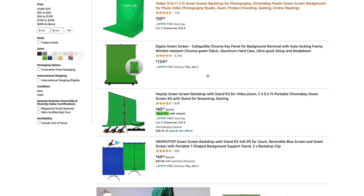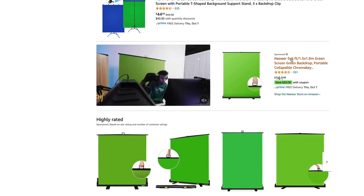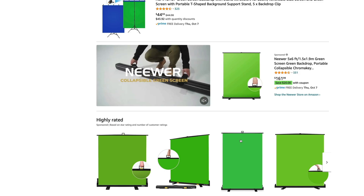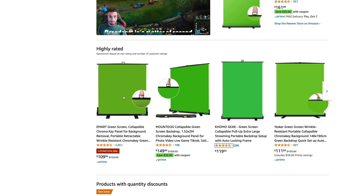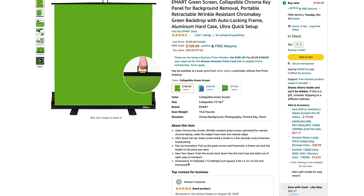So we've got another Neewer at $161. This is probably the same size — open size is 59 by 77. So an inch wider, a couple inches taller for an extra ten bucks. Not really much of a difference. Let's keep looking. So now we've got a few different ones — E-Mart, Mount Dog, Como, and Yesker. All of these are probably equal in quality, but let's take a look at the size. I would like to get one that's a little bit wider. This one's 61 by 72 — three inches wider, not a major difference — but the price is $109. So that's actually really good.